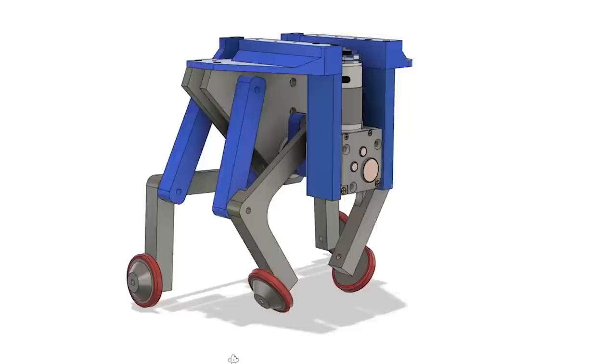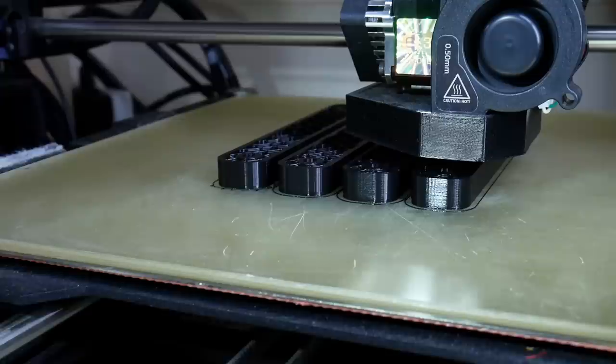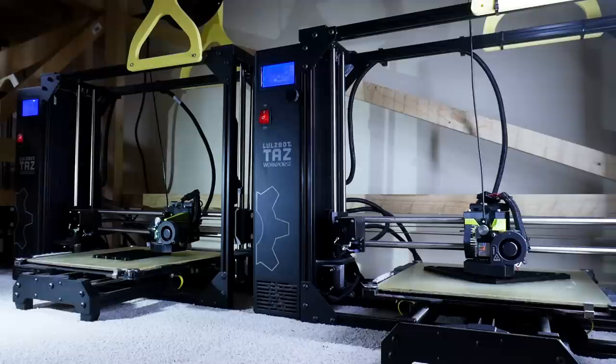I've built quite a few bigger machines over the last couple of months and eventually I'd like to build one of these big enough to ride on, but for now I've designed it to be totally 3D printed so I can check the concept works first. Most of the parts for this build can be 3D printed apart from some nuts and bolts and screws and some aluminium extrusion that we'll see later in the video.